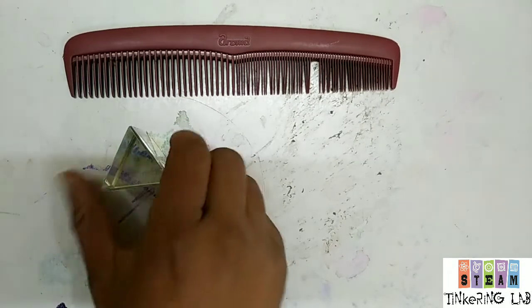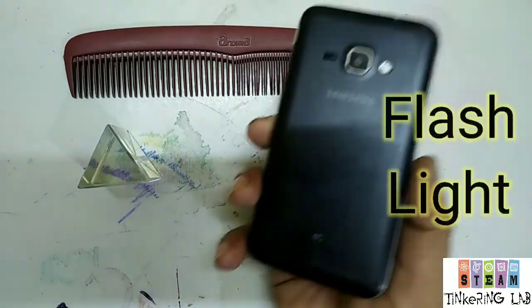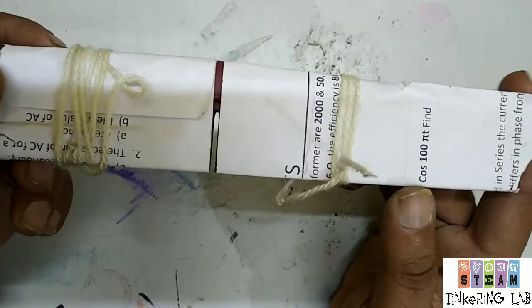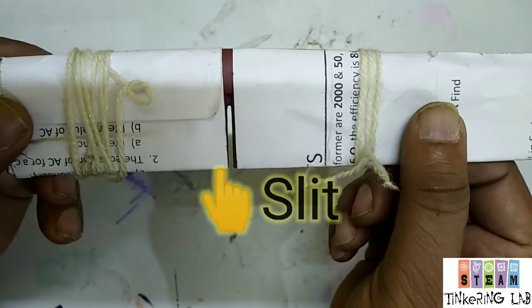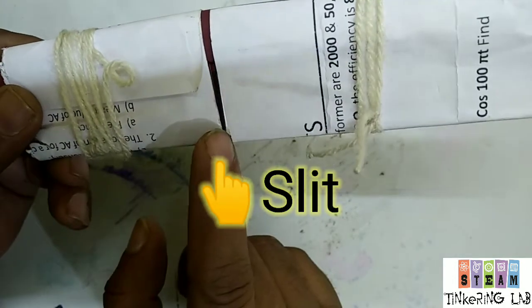For this activity we need a glass prism, a comb and a flashlight. First of all we will cover the comb and we will only allow a single way to pass the light through. This is a slit.